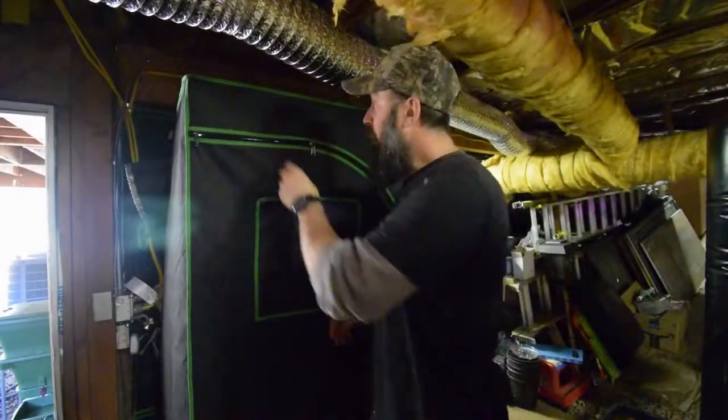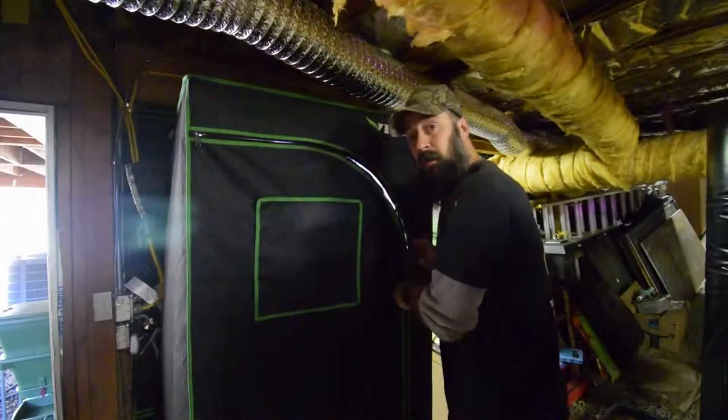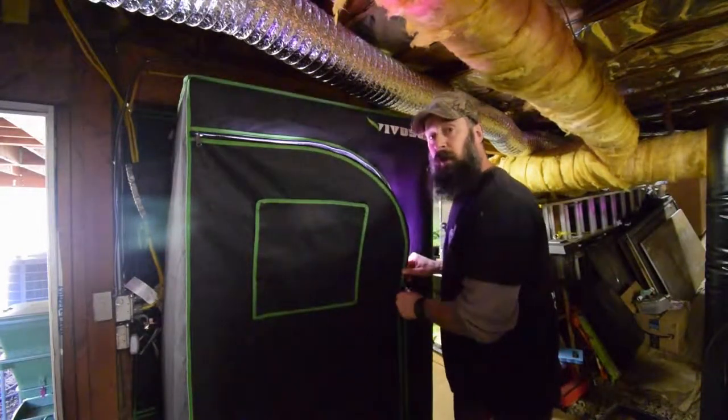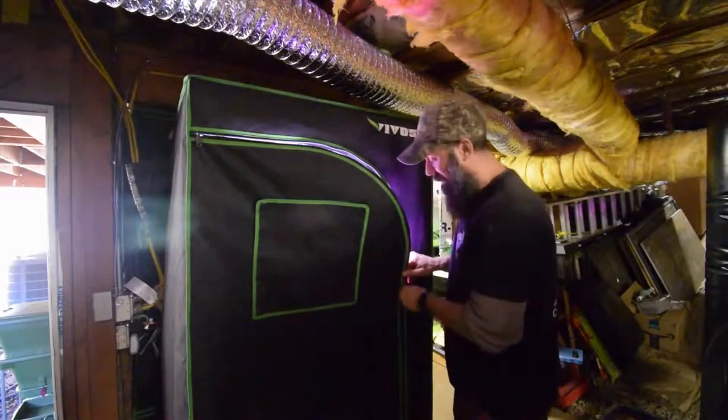Hey everyone, want to give the update for the small grow tent. This week we've kind of changed things up — we've harvested off a bunch of the lettuce and we've actually put in a bunch of seed starts for our outdoor flowers, for our annuals. So let me get the tent open here.